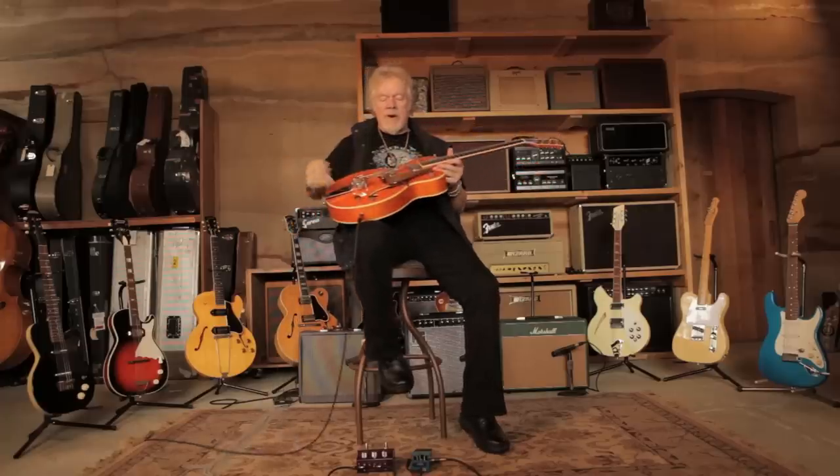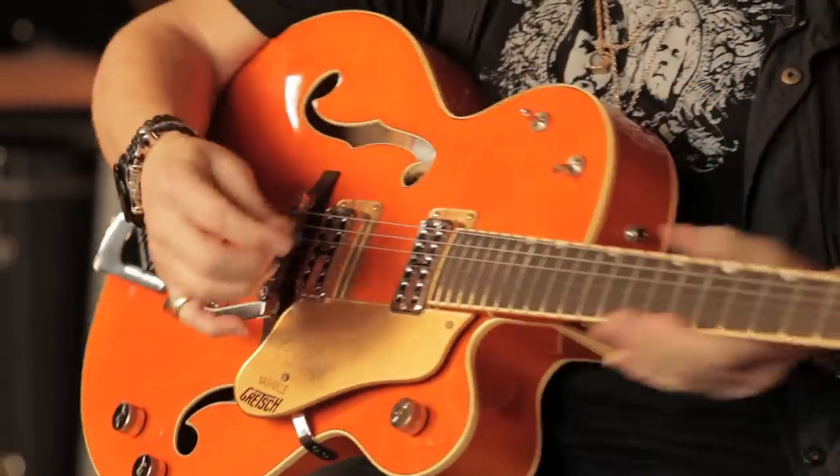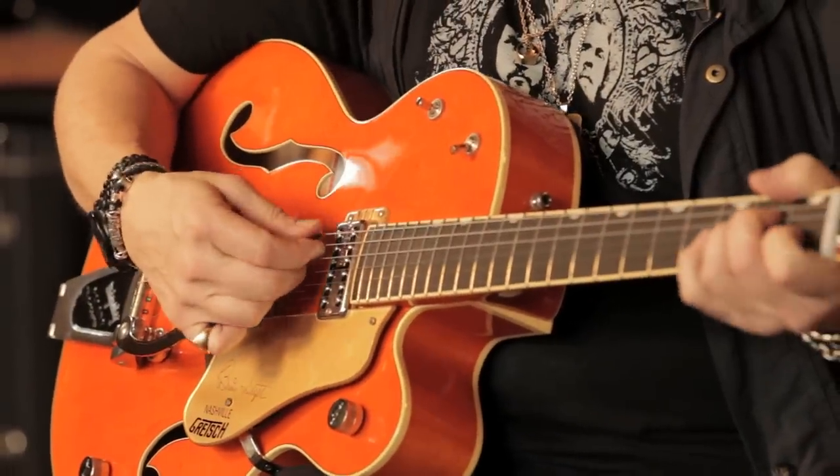Contrary to what the Shadows were playing — they were playing on the high strings when doing 'Apache' — Duane Eddy plays on the low strings. They still have what's called a wang bar, made by Paul Bigsby, and it's the same thing: it raises or lowers the strings.